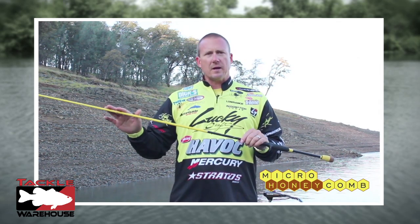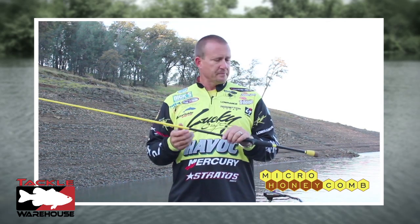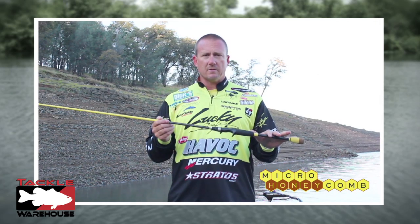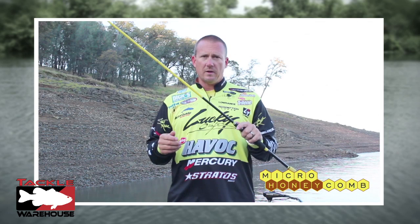Lightweight, with the micro guide system on here, it makes the rod lighter, more responsive, and you actually get a much longer cast out of it. Still using a split grip format here for cutting down on the weight of the rod, but overall this is a premium rod at a great price.